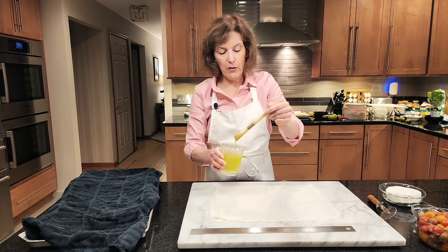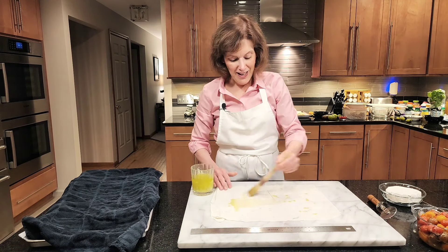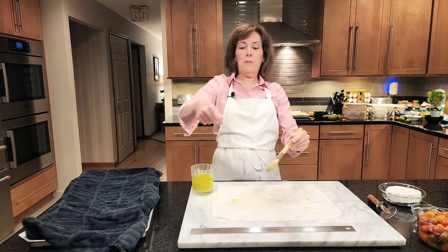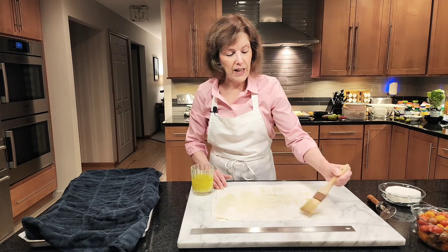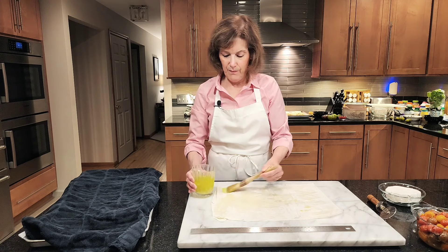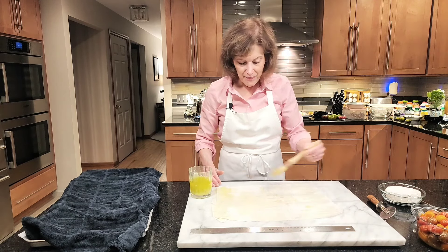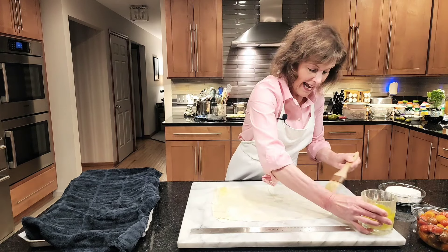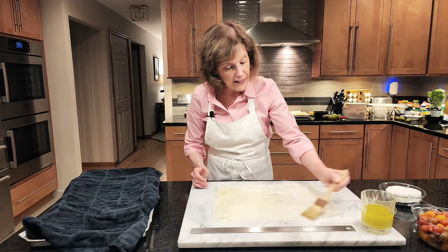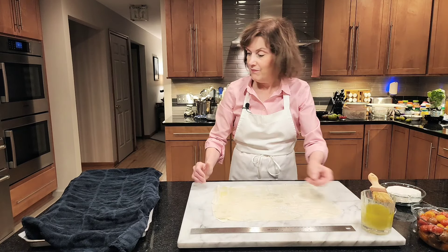I'm going to take some of my butter oil and what I call Jackson Pollock it — you know, the painter who used to throw paint at a beautiful canvas and sell them for a gazillion dollars. Don't we wish! So here we go — one piece of beautiful phyllo. One good thing about phyllo: once you thaw it in your fridge, it's ready to go. And if you don't finish it, you can actually refreeze it. It's amazing.